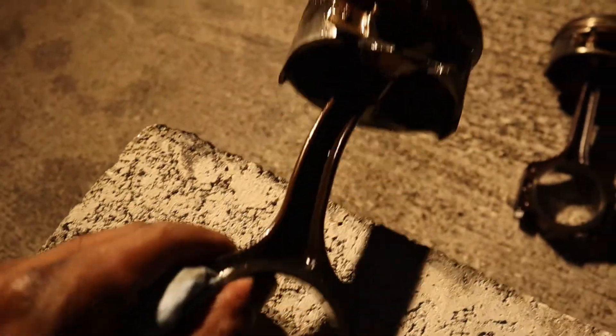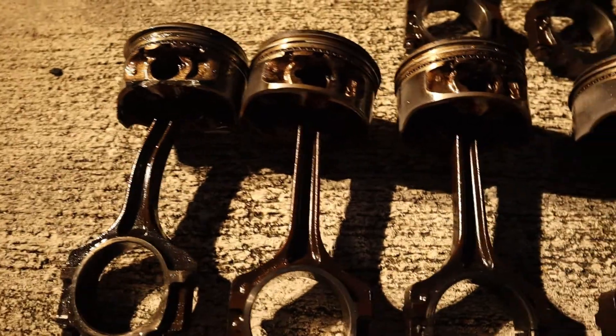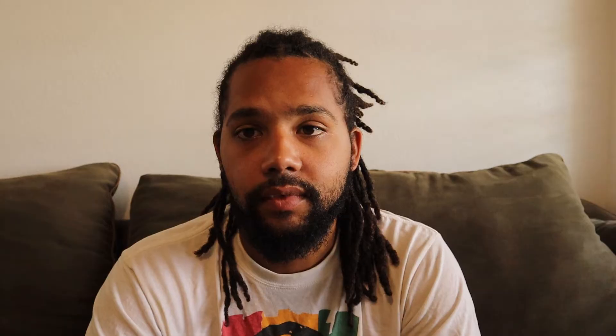We pulled the motor after going crazy trying to figure out what was wrong. We tore down the heads — nothing wrong with the cams, nothing wrong with the heads. There had been an issue where the cam broke its timing chain, which we fixed and retimed the motor, put it back together. Then we tore the motor down and found the bent rod. I'll insert that clip right here — straight rod, bent rod. It's not slightly bent, it's bent.